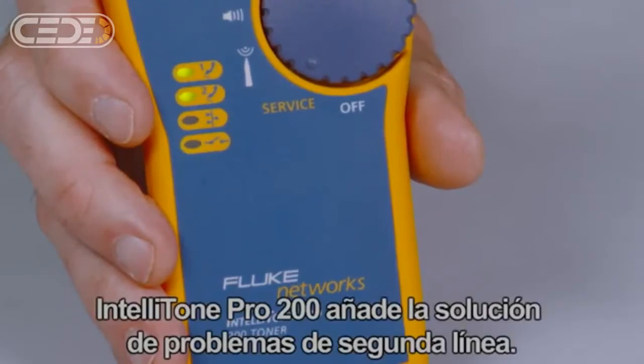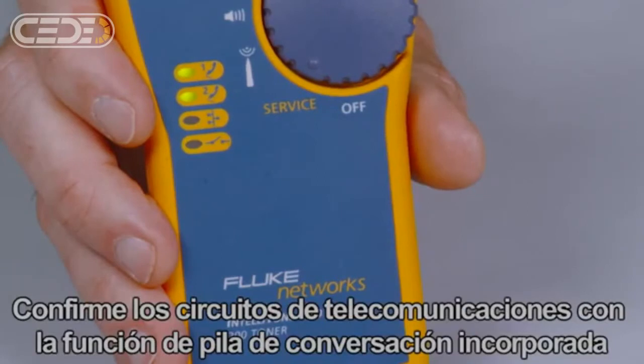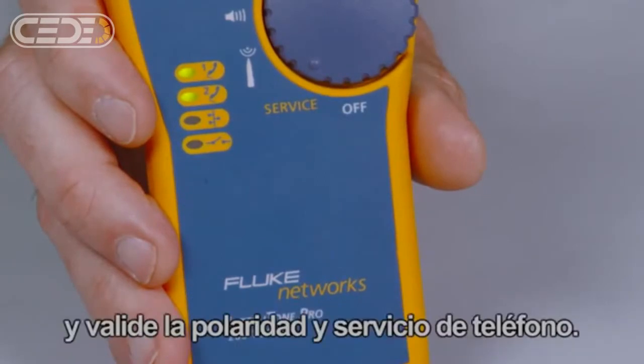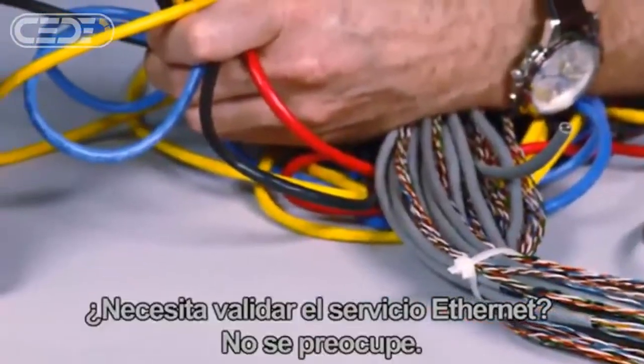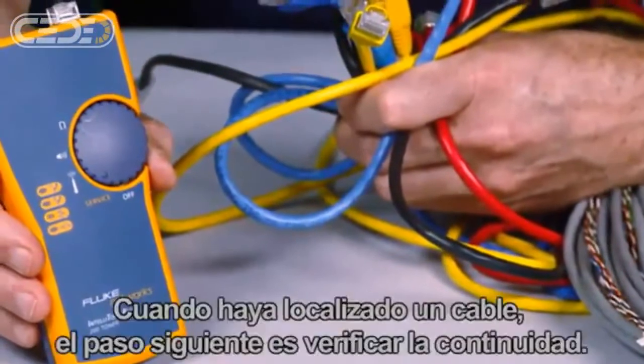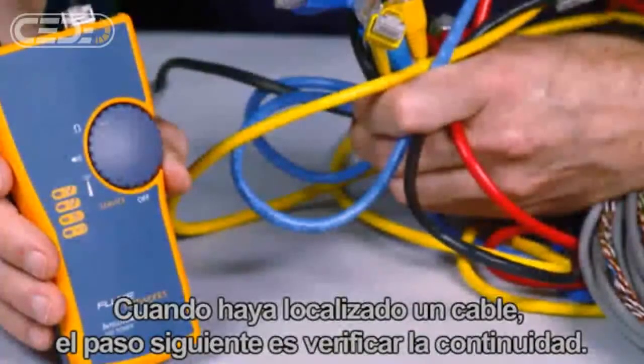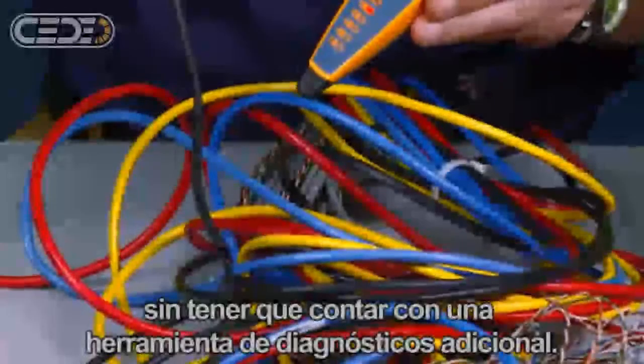The IntelliTone Pro 200 adds line 2 troubleshooting. Confirm telecom circuits with the built-in talk battery capability and validate telephone service and polarity. Need to validate Ethernet service? No problem — no need for a laptop or other tools. Once you've located the cable, the next step is to verify continuity. The IntelliTone Pro makes it easy, eliminating the need for separate diagnostic tools.